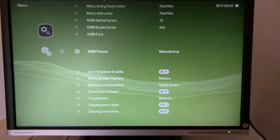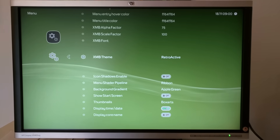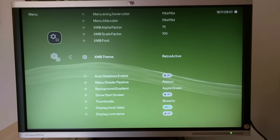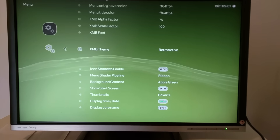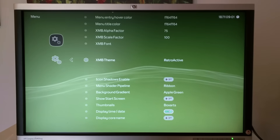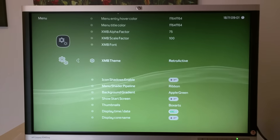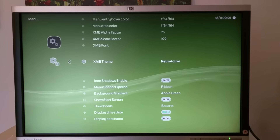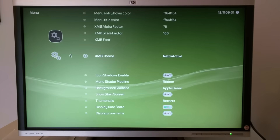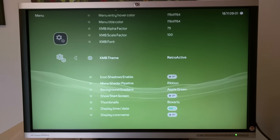By the way, I should specify: this is LACA running as the main OS, which is Linux-based — so it's a Linux distro — and the front end is basically LACA, what you see here. The developers are an amazing group of people; this is all done from scratch, so thumbs up to them. Go visit retroarch.org and the LACA main site — L-A-K-K-A — and check them out if you want to.